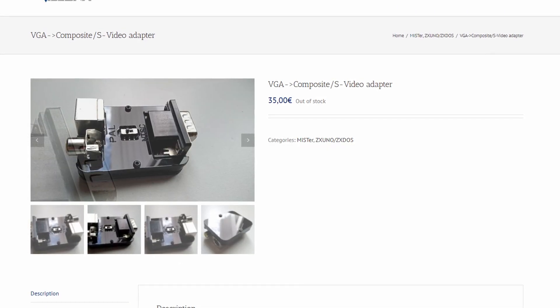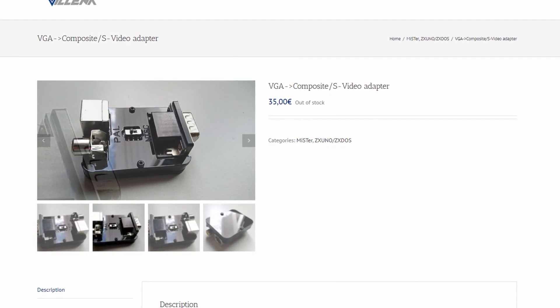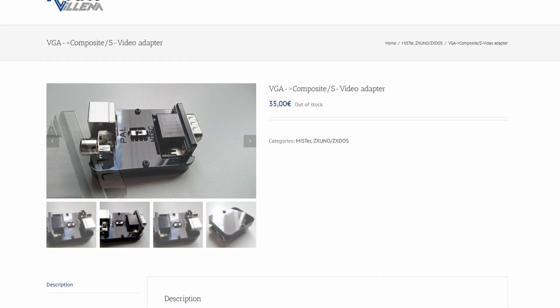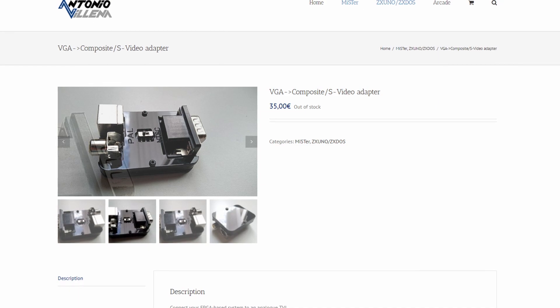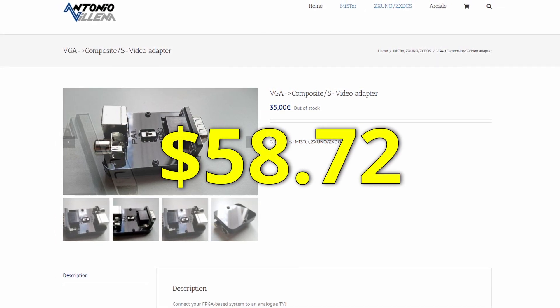I ultimately chose the Antonio Villena adapter because it was available right away and had a composite port built in. His prices are in euros, and for me the total price including shipping costs was $58.72.